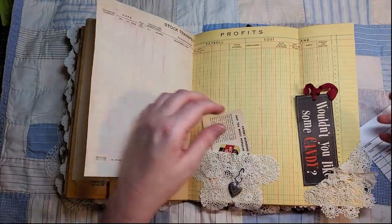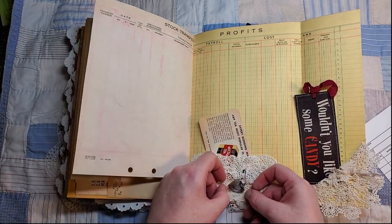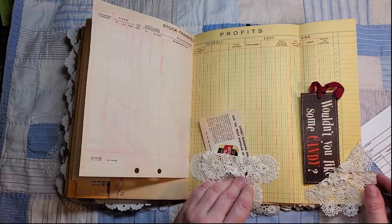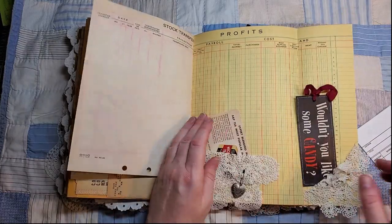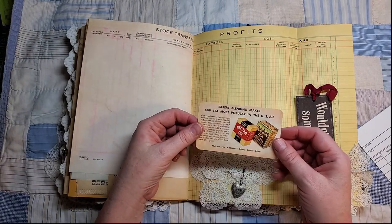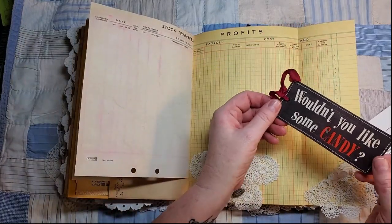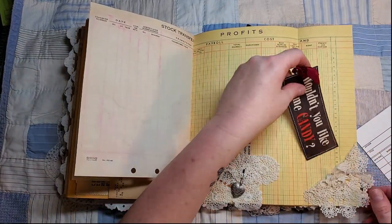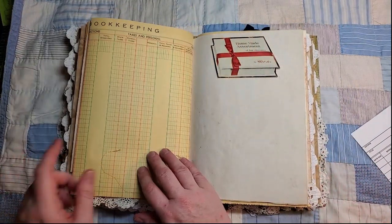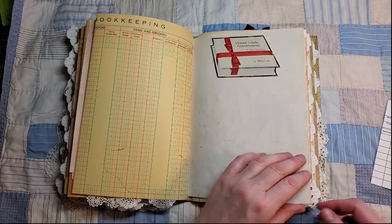This one has a double doily. This one I've got held open with a little silver-colored locket that opens up. This one I've just tied open with a little piece of lace. I've made this journaling card with an ad for tea, and this is a little journaling tag from a magazine ad. Here's a tuck spot from an ad from a vintage magazine.